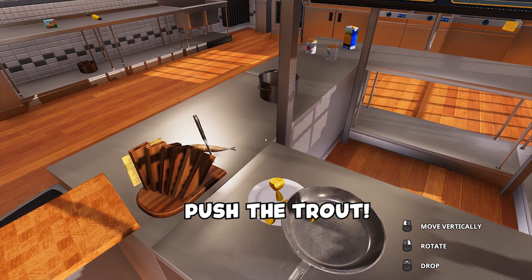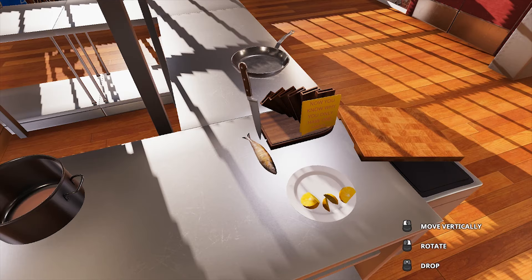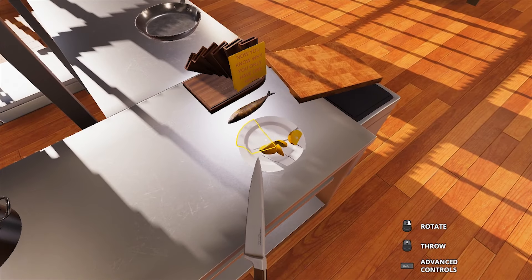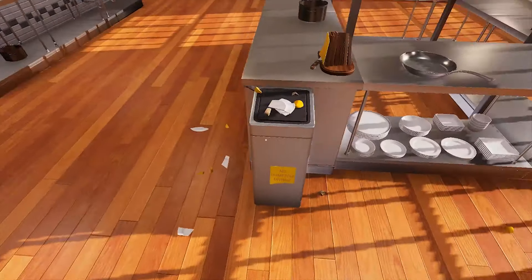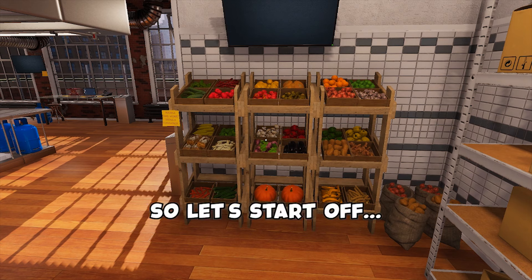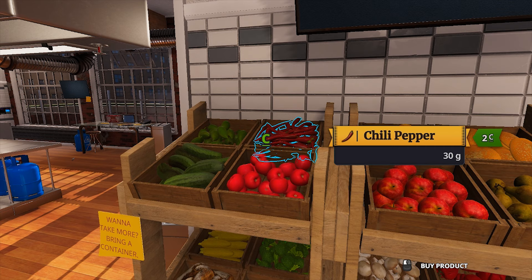Push the trout. Push the trout. Let me have the trout. No! Fuck! Oh. You're joking. Look at the mess! Right, I don't know what we're going to make. So let's start off with a pumpkin.